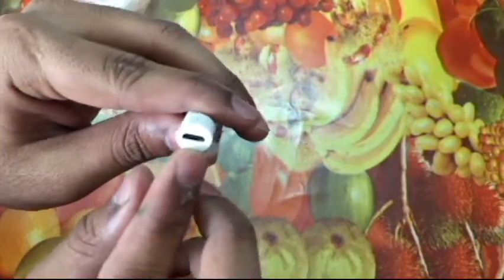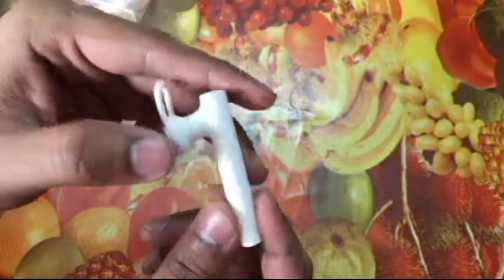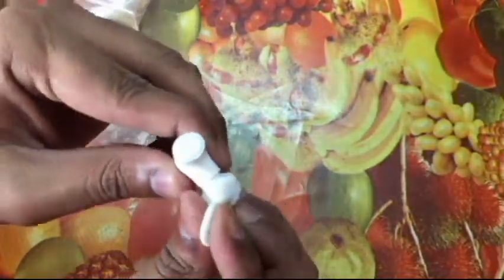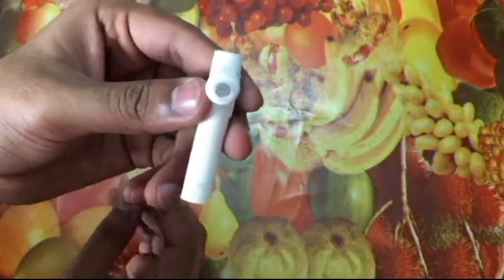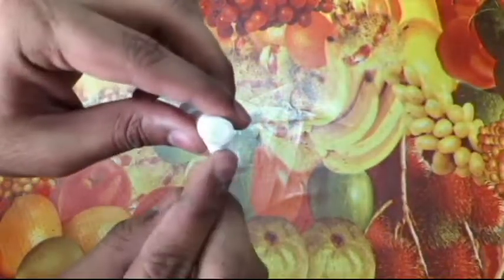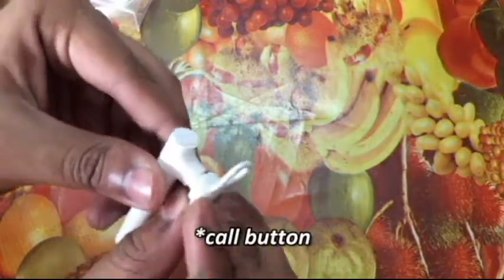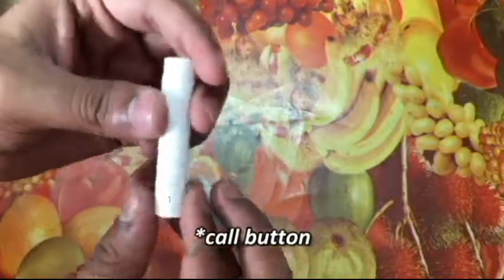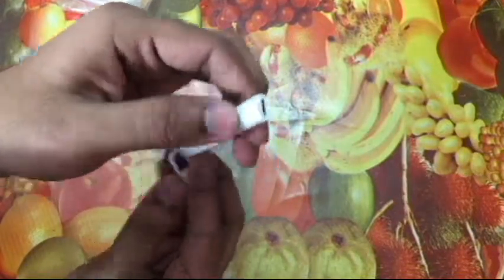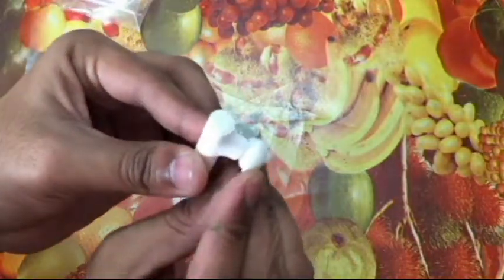There's a micro USB port for charging and a small hole which I think is the microphone. On this side there are two buttons and an ear hook. I removed the ear hook to show what it looks like underneath — there's a call speaker so you can take calls. There should be an LED light somewhere too, but I'm not entirely sure where.